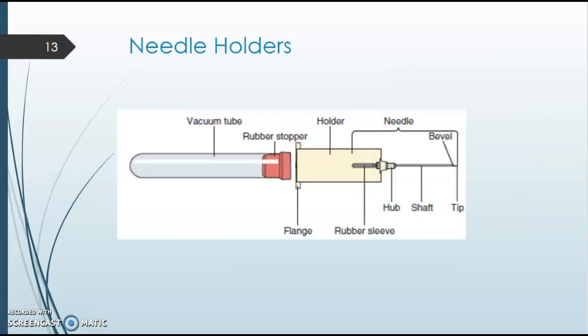On slide 13, it shows the vacuum needle holder. The tube rubber stopper and rubber sleeve — which is the other side of the needle — are labeled here. You can see the tip of the needle with the bevel, which is the small hole in the needle. You always want the bevel up, and that will contribute to a successful draw without injury.